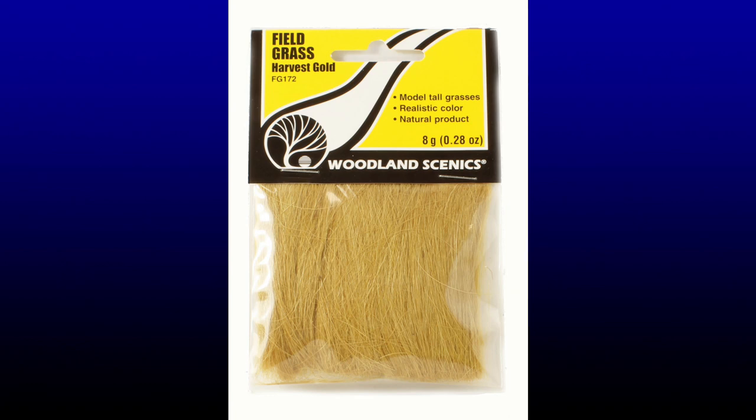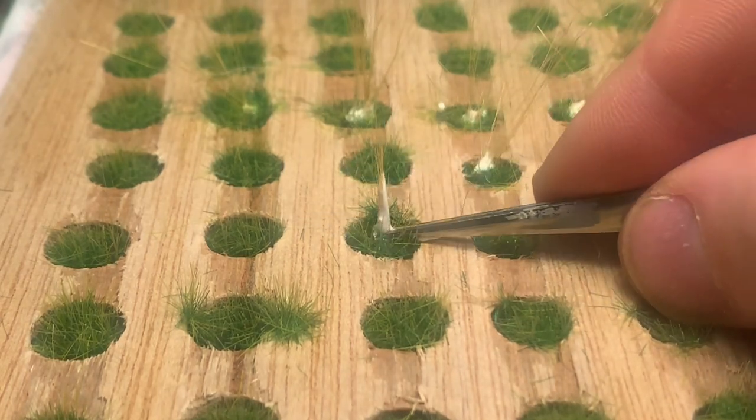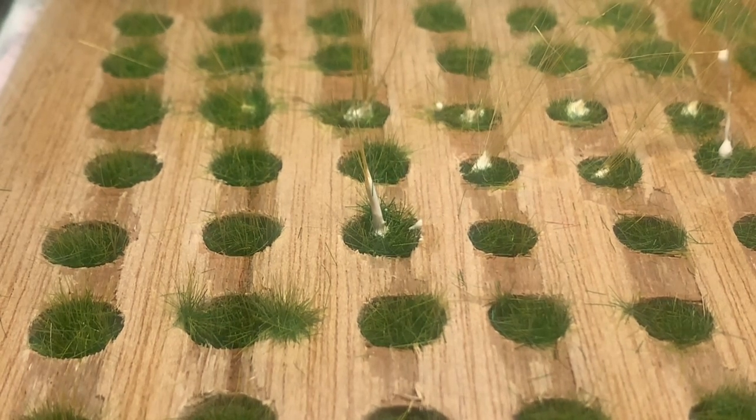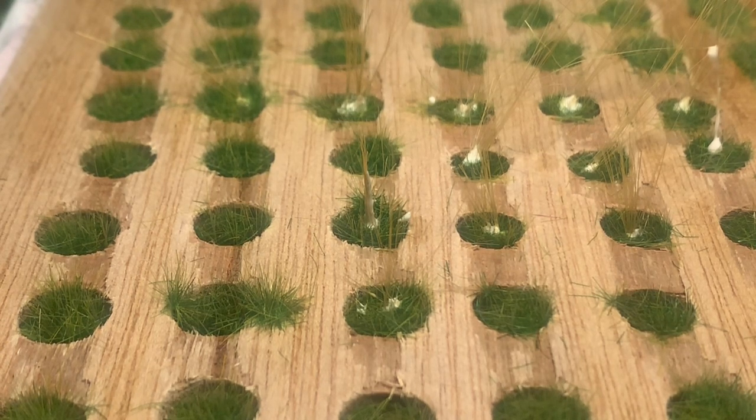I use this fibre from Woodland Scenics to make the stems of the flowers. There are various other ways you can do it - you can chop up old paintbrushes if you want to keep the cost down. It's just a matter of grabbing a few of these fibres together, dipping some glue on the end, and basically pushing it into the flower. As you can see, that one's got a little bit too much glue in it, but you can shape it down. Once the glue starts going off a little bit, you tease it up so they're a little more vertical. Be mindful how much glue you're using, because it does dry clear but you can see a plasticky, sort of unrealistic shine to it.